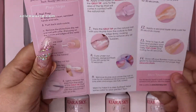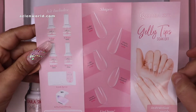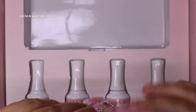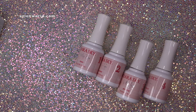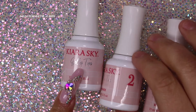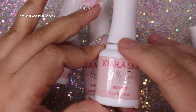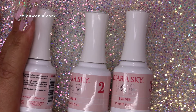I'm applying these on my right hand, which I don't use as much for tutorials, so I can keep them for days and weeks until they fall off. In this video I'm going to go step by step using the instruction booklet that comes with the kit. The kit comes with a lamp — mine came as a bundle so it included the lamp. It also comes with four bottles: step one is the prep to dehydrate the nail and remove oils, step two is the primer, step three is the gel builder used to glue the tips, and the last is the top coat.